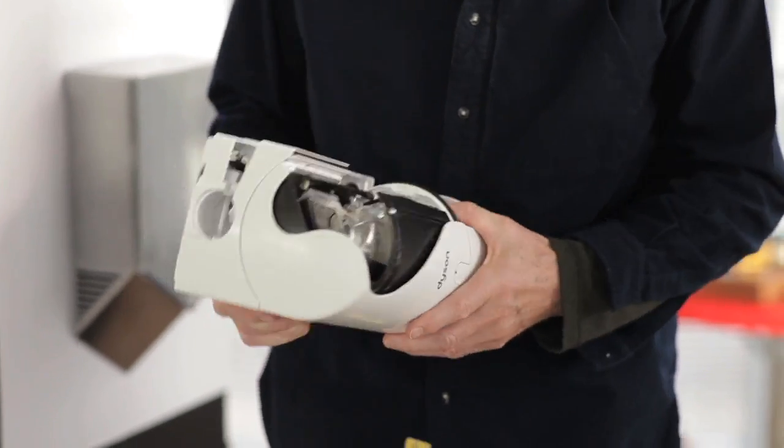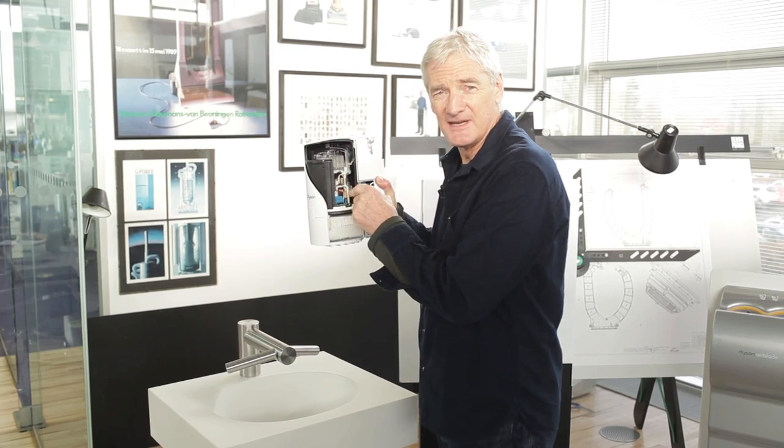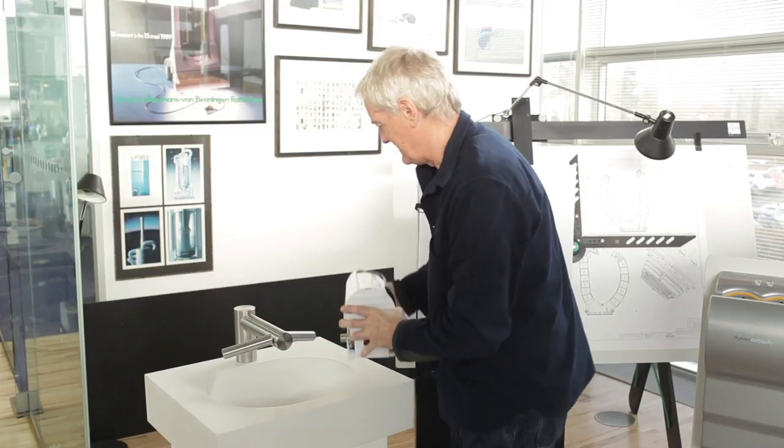So this is how it works. Underneath the sink, we have the new Dyson motor — a high-speed, high-pressure motor. The air comes in at the bottom and goes through a HEPA filter, and the air goes up through the tap.